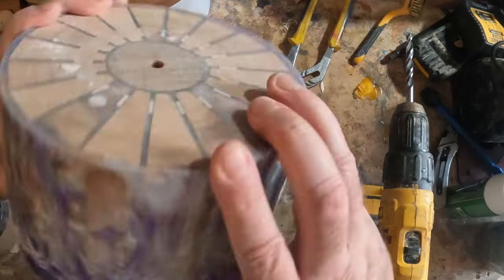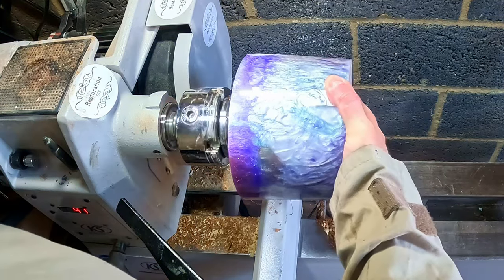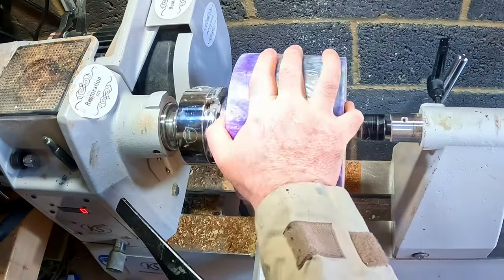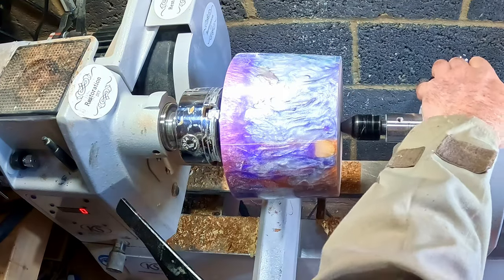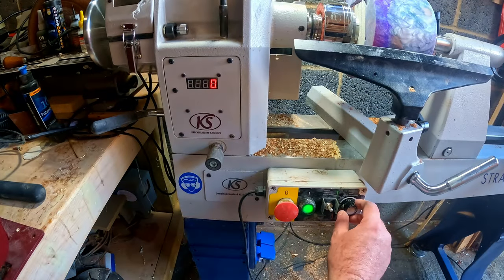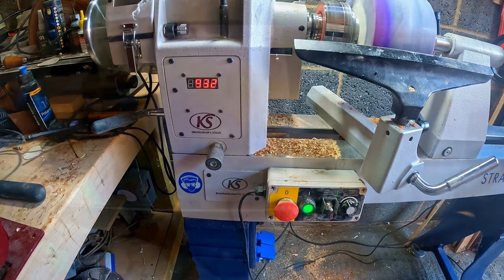With that done, I marked the centre and drilled a hole at either end so I could fix it to the lathe using a woodworm screw and the tailstock to secure it firmly in place. The blank was already well balanced, so I turned the lathe speed up to around 900 RPM and set to exposing the segmented rings in the base.